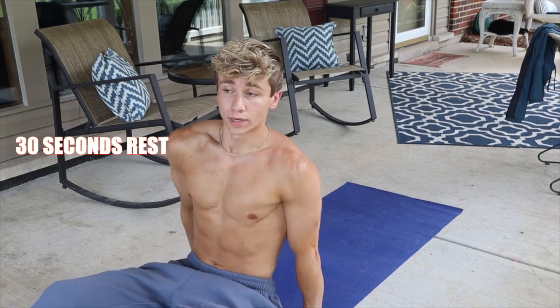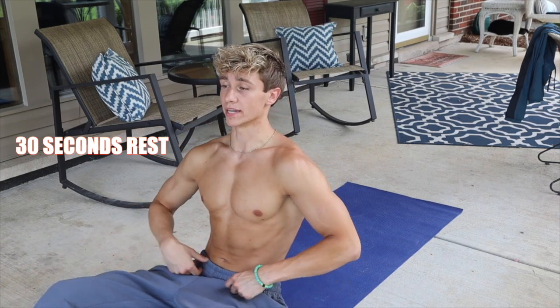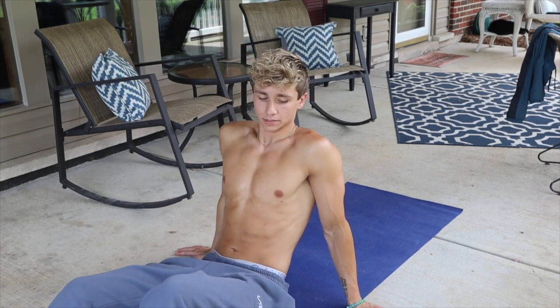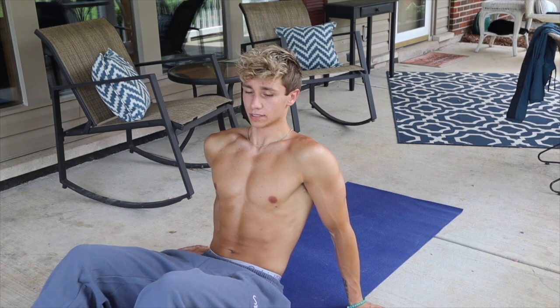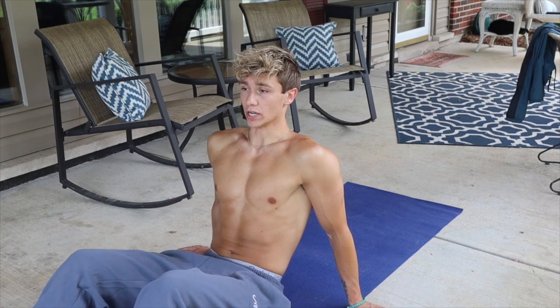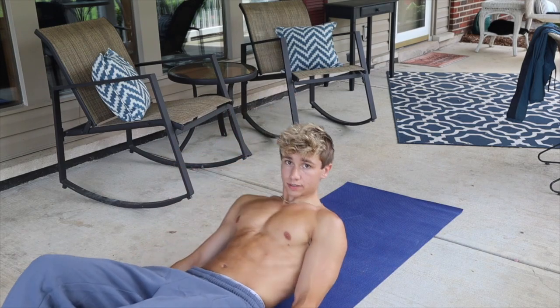30 seconds rest now. My phone's at 3% so hopefully we can make it through this — if it dies I might have to count in my head. Now we have heel taps. Heel taps are very underrated for those obliques — basically the only exercise I do for my obliques, that and side planks. Two more seconds, let's get it.